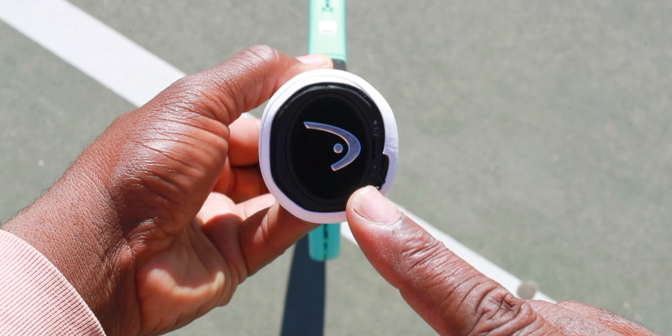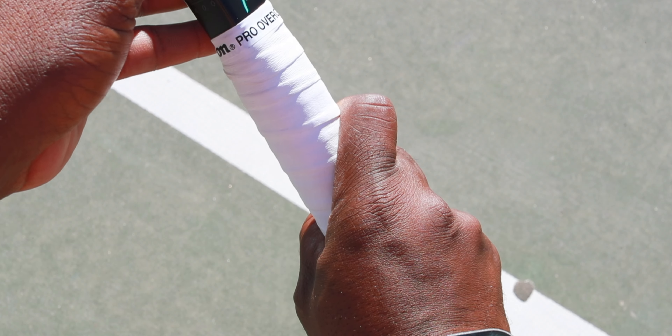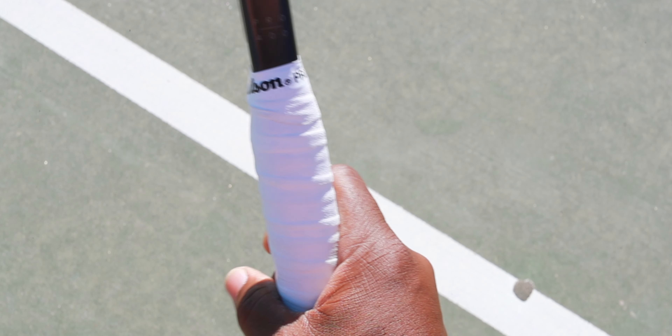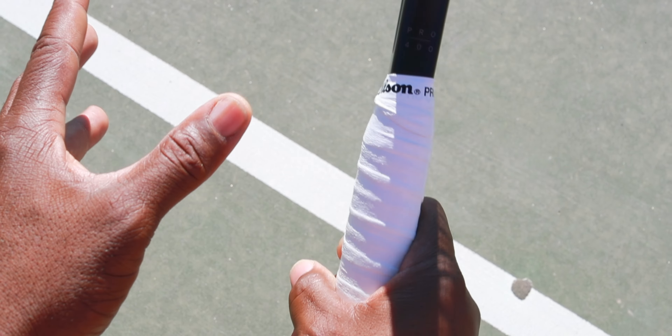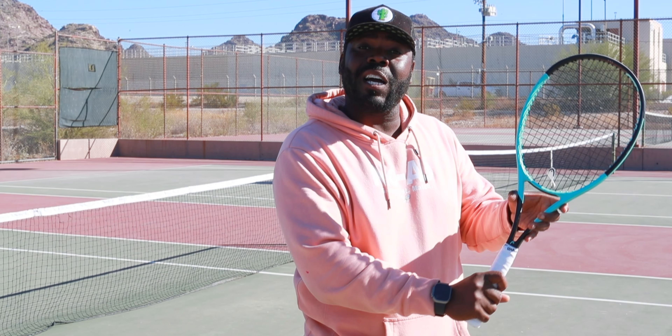For a continental grip — used for serves and volleys — everyone knows it as bevel two: you take your inside knuckle and place it on that corner, then shake the racket's hand. A lot of people say pick it up like a hammer, but your knuckle could be out of place. I like to cheat it slightly — not all the way to an eastern forehand grip, but with your palm a little more behind the racket so the racket face sits behind the ball. With a true continental it's harder to get the wrist in position, and a slight cheat helps, especially on the backhand volley for getting more angle.